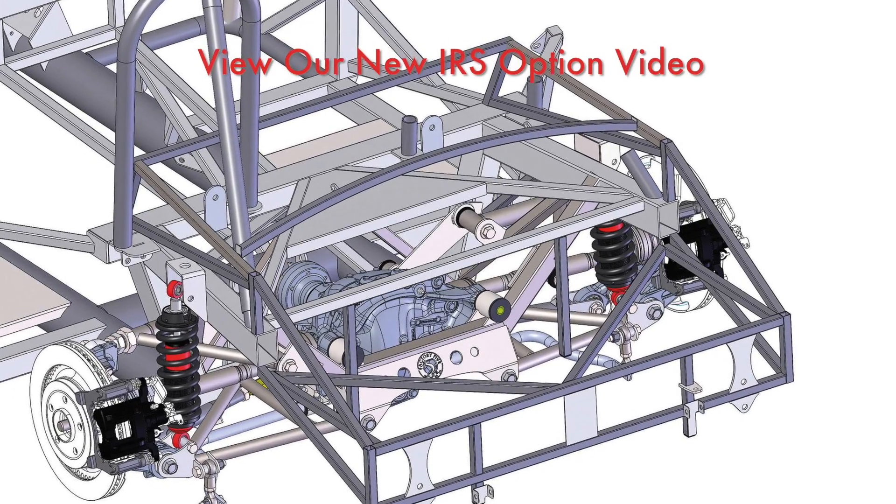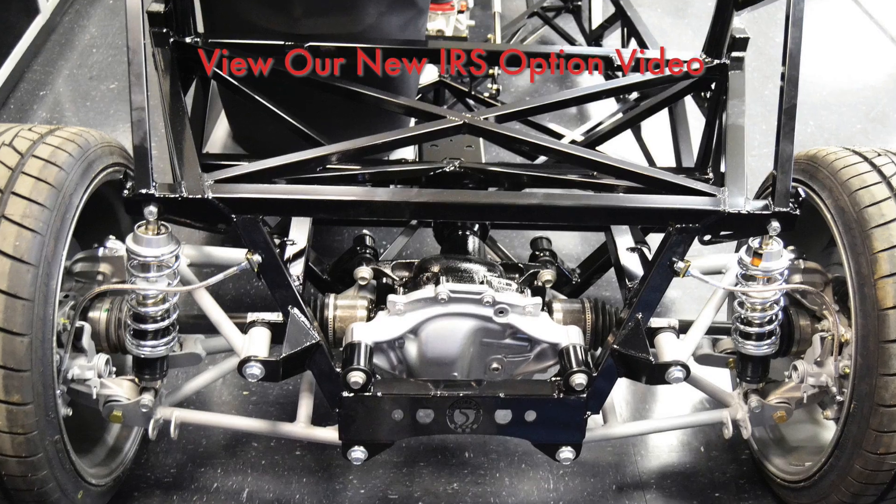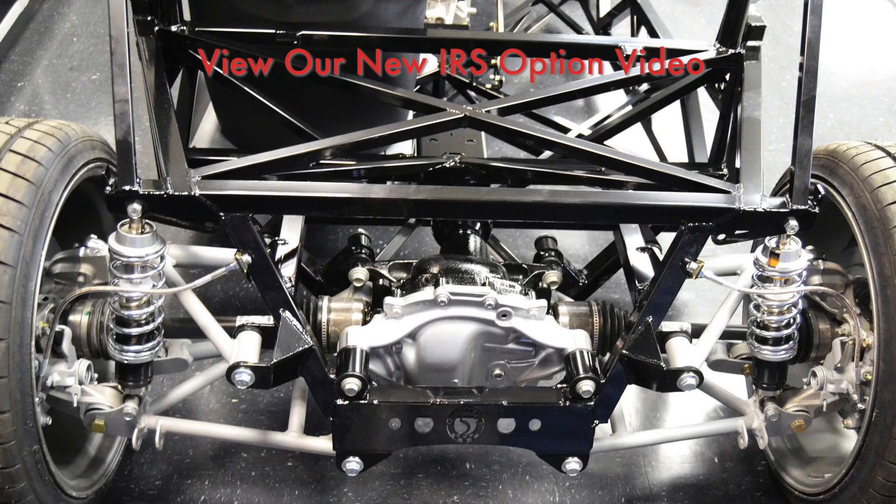Take a look at our premium Factory 5 independent rear suspension option — it offers the best ride and handling of any of our rear suspension options. Feel free to check out our other videos when you get a chance. We'll see you next time.